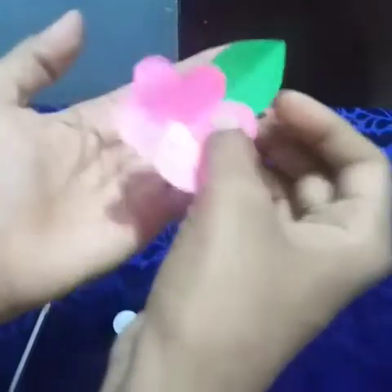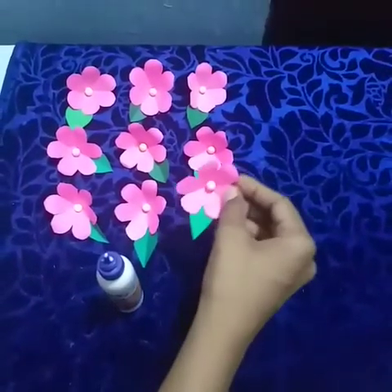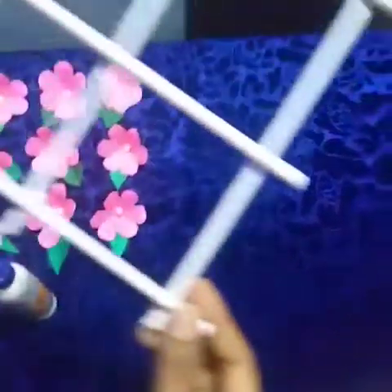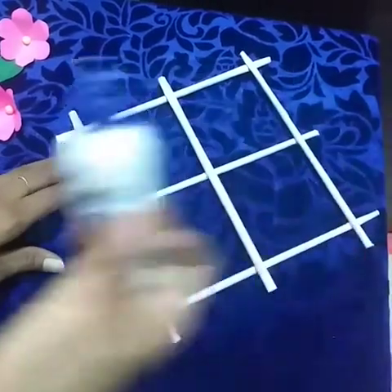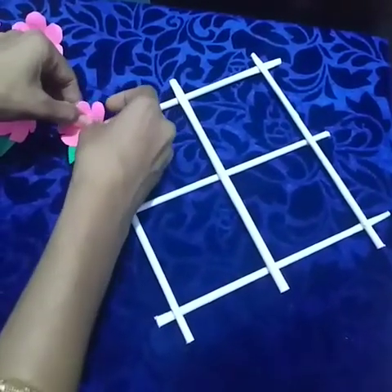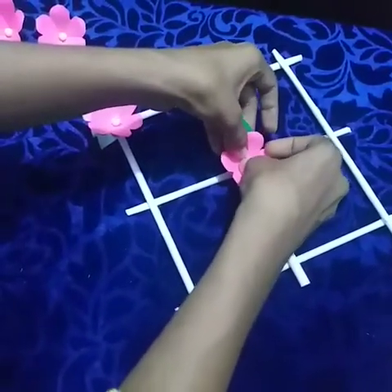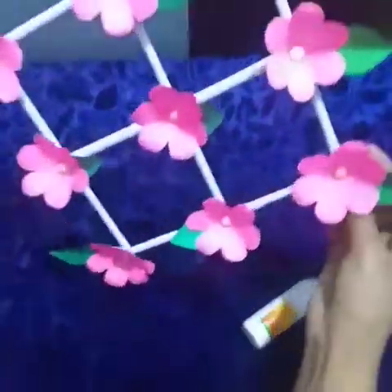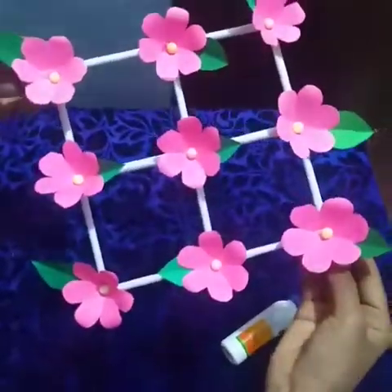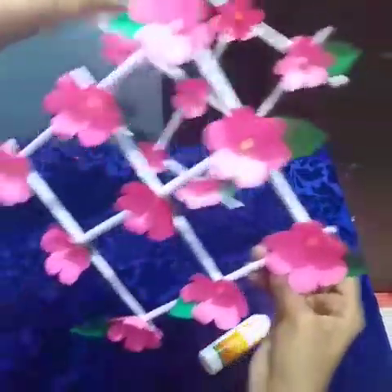Now our flower is ready. The same way you can make eight flowers children. Then take the hanging and apply the glue to attach all the flowers. After completing, now our wall hanging flower is ready children. Are you enjoying today's class? I hope you all enjoyed. We will meet next session children. Jai Gurudev and thank you children.